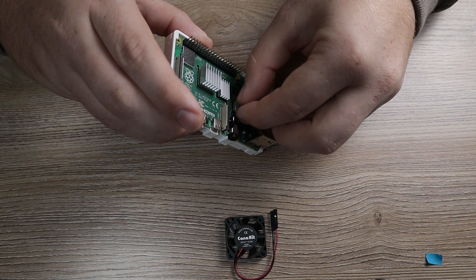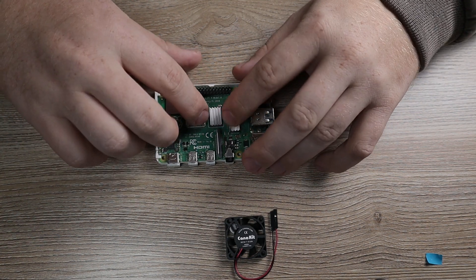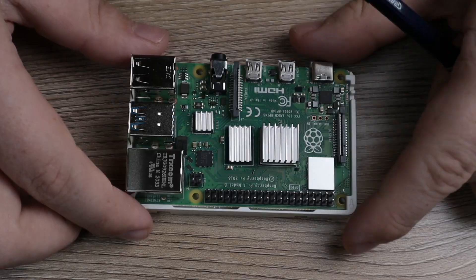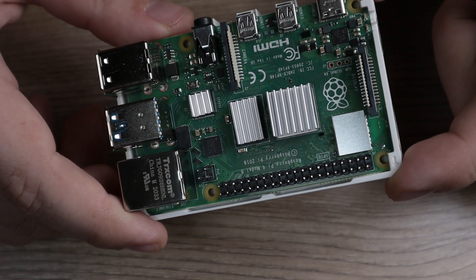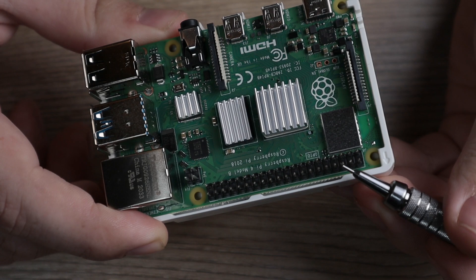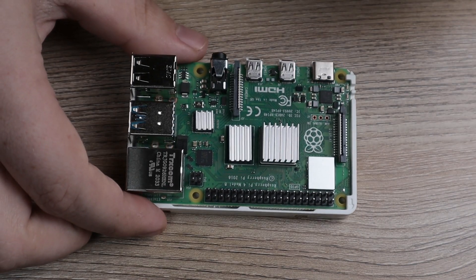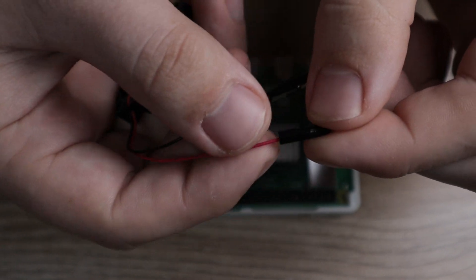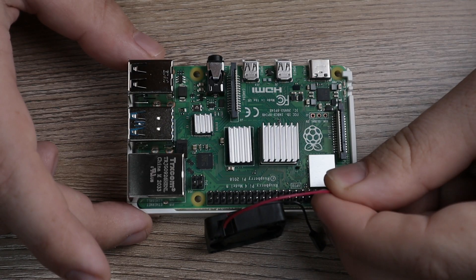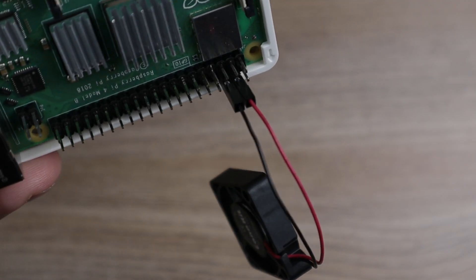Set it on there, apply a little bit of pressure, and there we go — you now have your heatsinks installed. Now what we're going to do is plug in our fan and we're going to be plugging it into these two pins here. In the far corner they're going to be the second and third one in closest to the edge. When you plug this in, install the red wire on the second one and the black wire on the third one with the little metal portion pointing towards the actual Raspberry Pi — and it is installed.